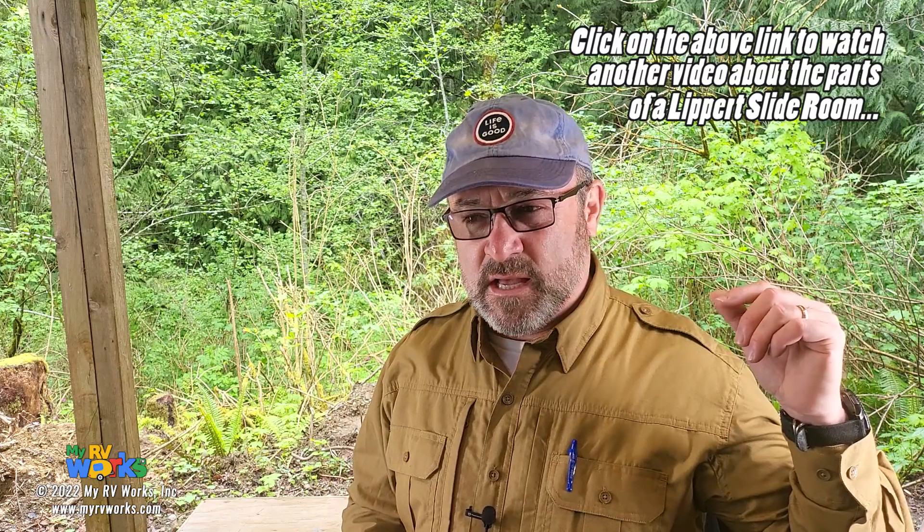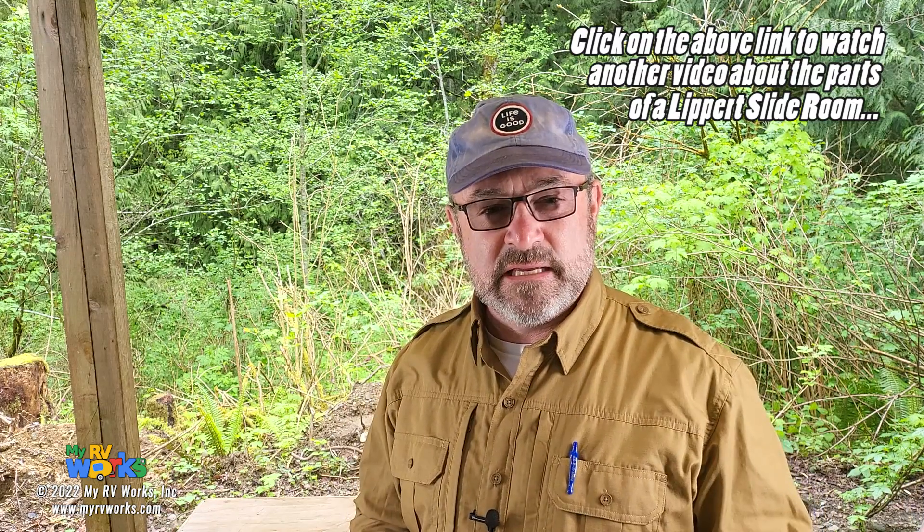The next question is coming in from Robert in Sedona, Arizona — hey Robert. He's got an RV with a Schwintech slide room, which is a Lippert in-wall slide room. We've done a couple of videos on those and we're going to be coming out with another video where I go through those a little bit deeper. The previous video, we'll make a link to it. I felt kind of rushed in that one, so we're going to redo it. Robert's got a question on his control module.